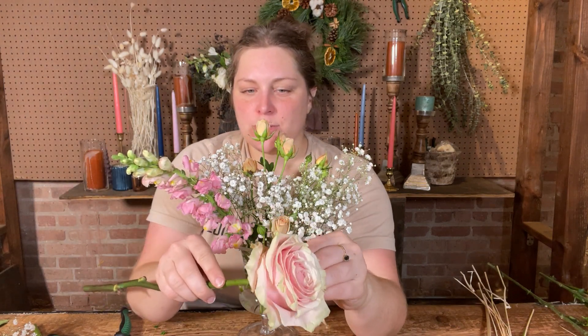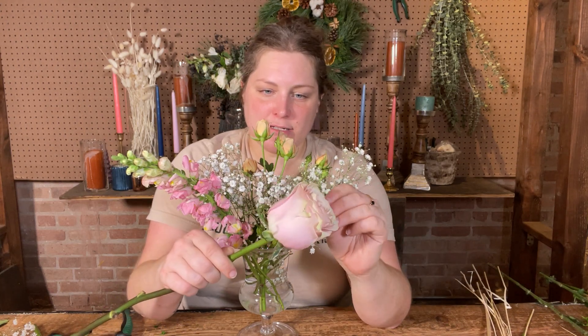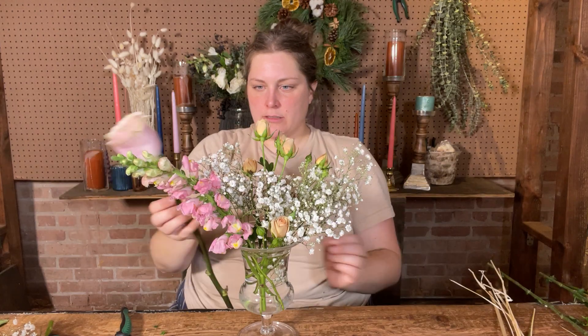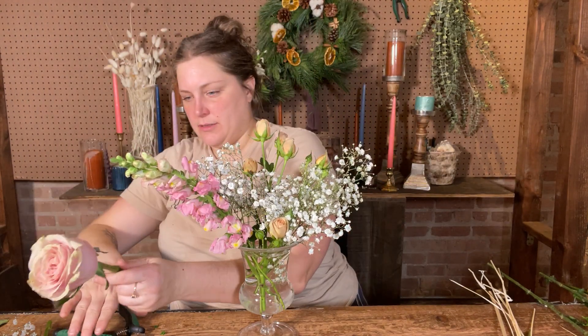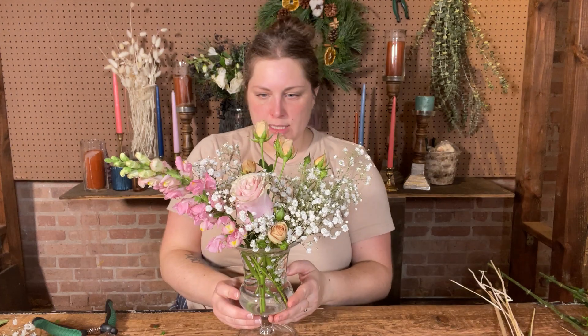Let's add our rose next. I usually add my focal flower last, but a lot of designers will start with their hero flower so that it really gets top billing. I'm peeling off the outer layer of petals. My rose is still pretty tightly closed and I want to leave a little space for it to open up. It'll look a little different now than it will in a couple of days when it just fully opens and looks luscious and gorgeous.